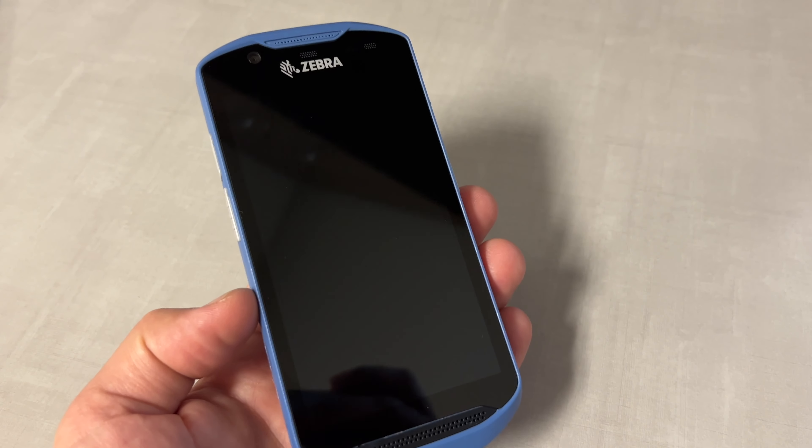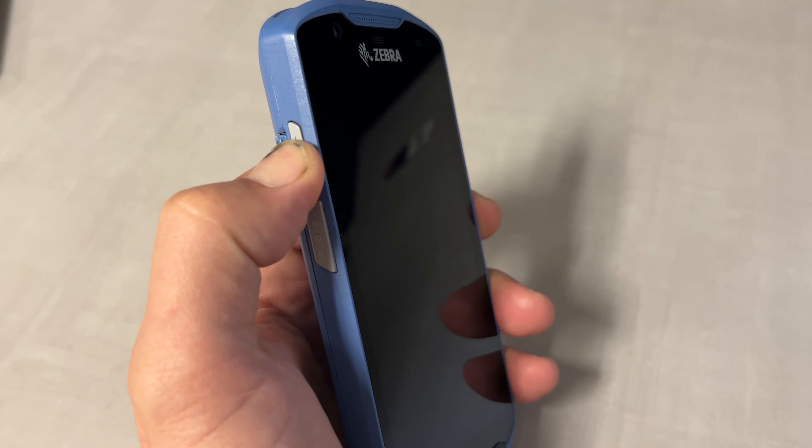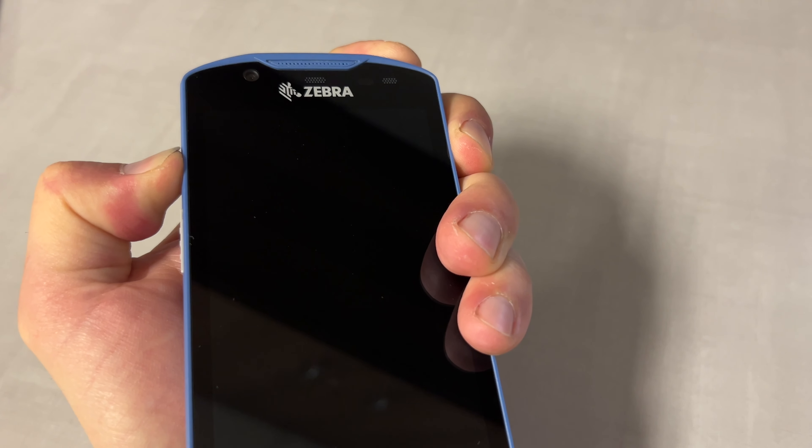How to enter recovery mode on Zebra TC52X. We're going to start with the device turned off. Next, we're going to press and hold the top left button and then turn on the device.